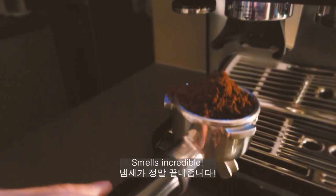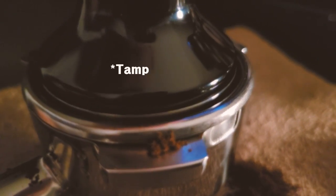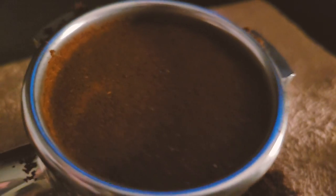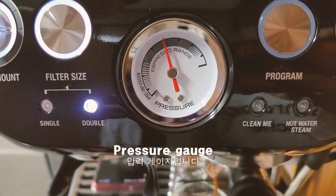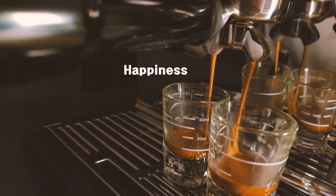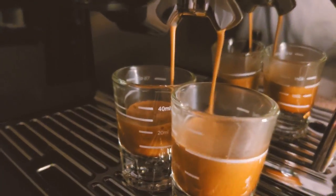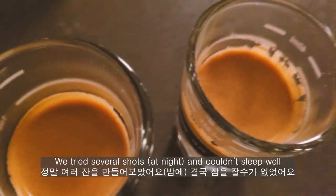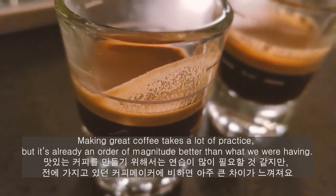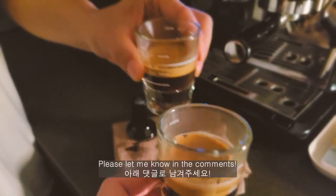The smell is really good. We tried several shots at night and couldn't sleep. Making great coffee takes a lot of practice, but it's already an order of magnitude better than what we were having. How much coffee do you drink every day, and what is your favorite kind of coffee? Please let me know in the comments.